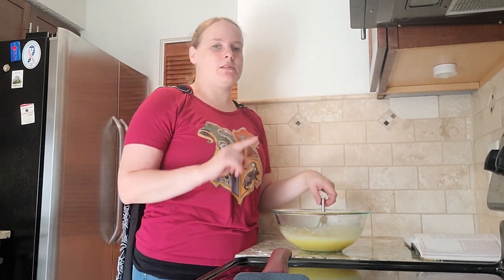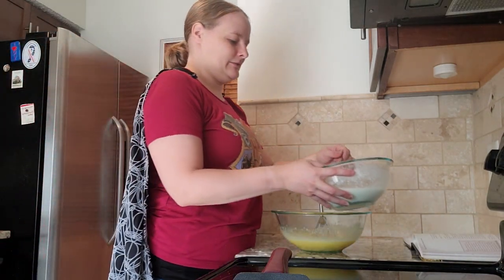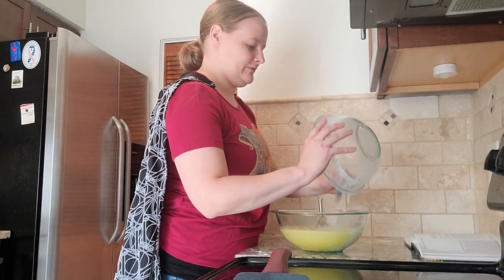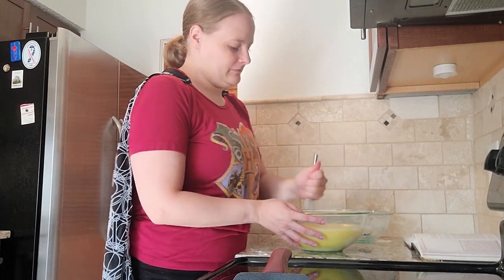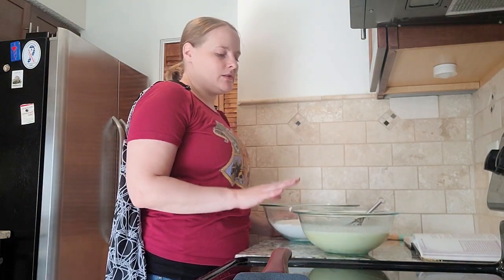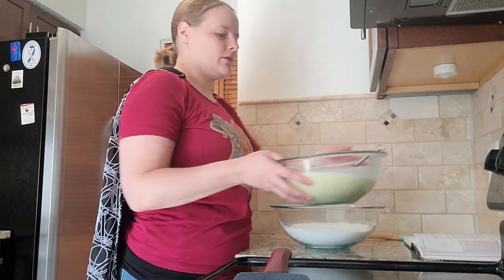And then you're going to whisk in your milk — it should be nice and thick by now. Oh yeah, that is definitely an interesting texture. So once you have whisked the milk in, you're going to add it back to your flour, baking soda, baking powder, and salt mixture.